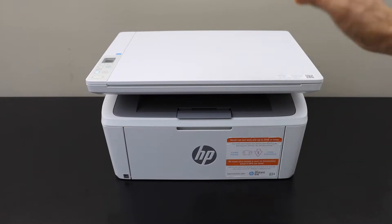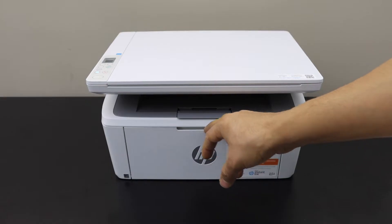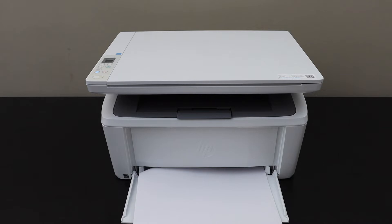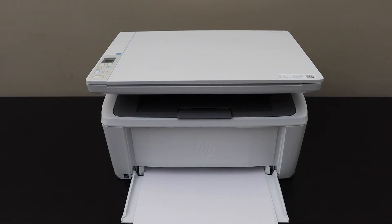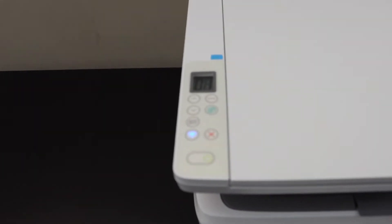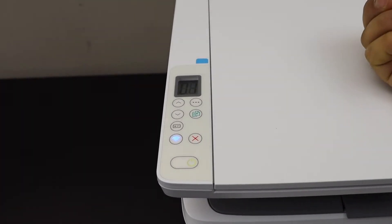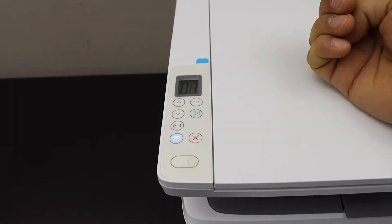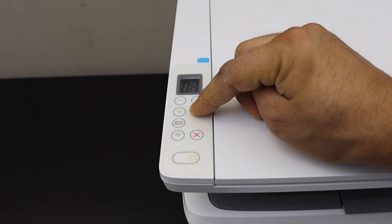First we have to enter the printer into Wi-Fi Direct setup mode and print a password. Go to the printer screen, load the paper, then switch off the wireless light by pressing it once. Now press and hold the copy button for five seconds.